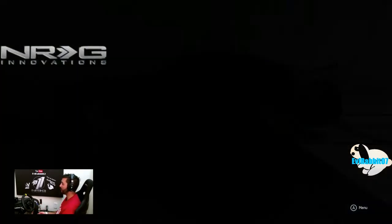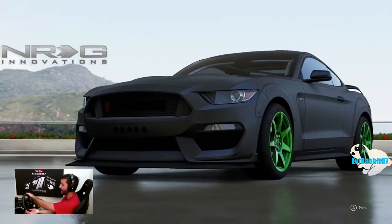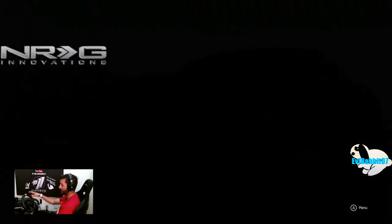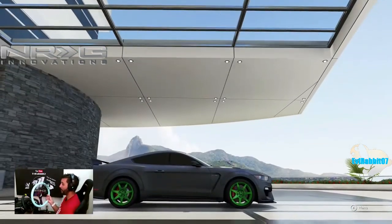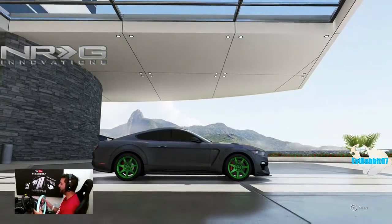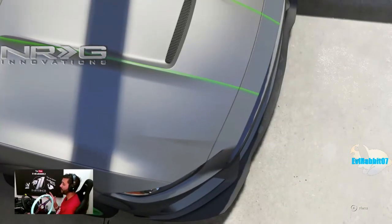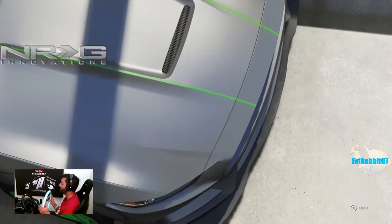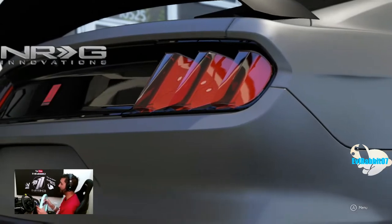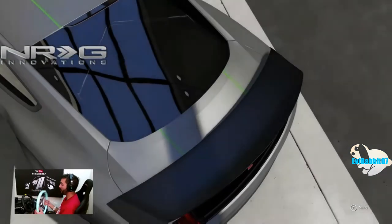What's up everybody? Welcome back to the channel. I'm EvilRabbit here on Forza Motorsport 6. For something a little different, I'm here to actually do some drifting in Forza Motorsport 6, but if you noticed on my wheel, I do have the original size Logitech G920 wheel screwed on without any of the buttons on. I have taken off my 350mm NRG Innovations wheel because I'm here to try drifting with the original wheel and then switch over to my NRG wheel to see what the difference is and the advantage of having the larger diameter wheel versus the smaller diameter wheel.